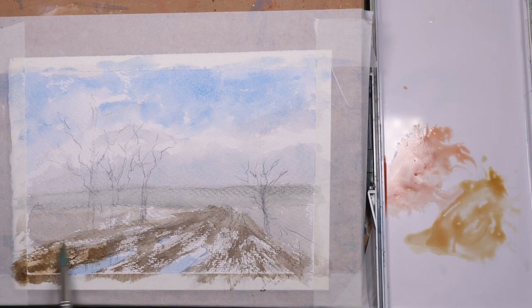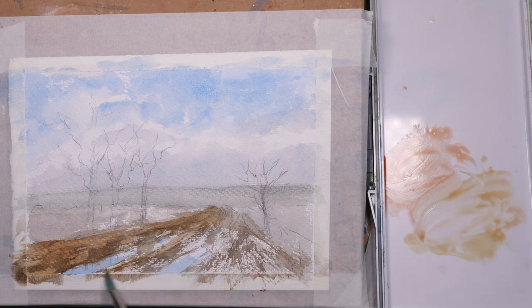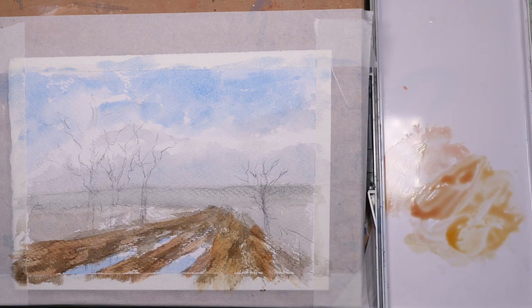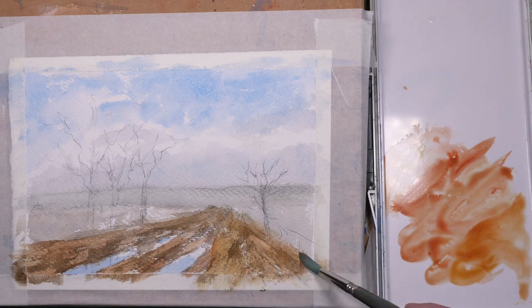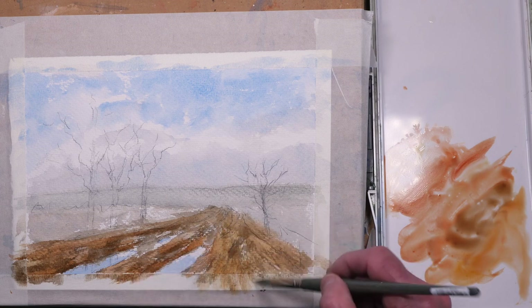I've let those initial washes dry. This is yellow ochre and some burnt sienna, just mixing them together on the palette to create a variety of tones. This is the next layer — I'll get darker and darker as I go with more layers — but I just want some underpainting of ochre and sienna. I've added a touch of sepia to the mix just to darken some areas and add a bit of shadowing on the ruts in the track.